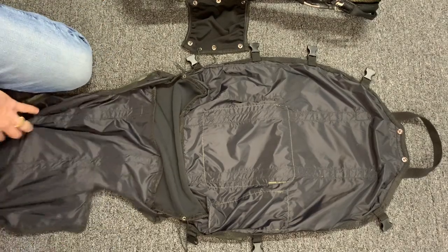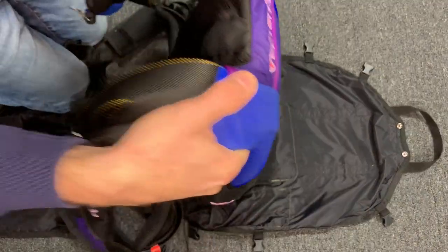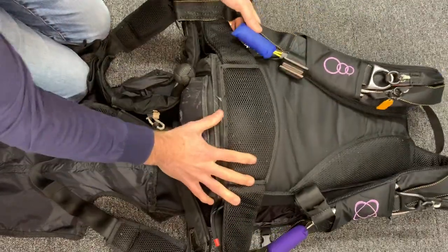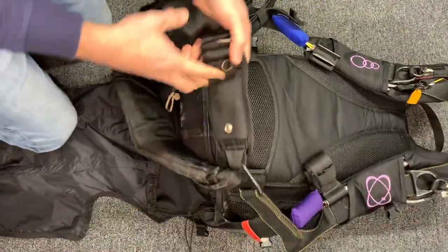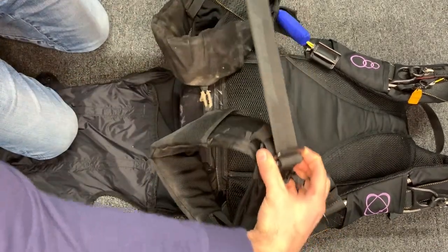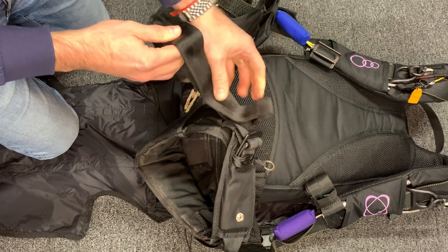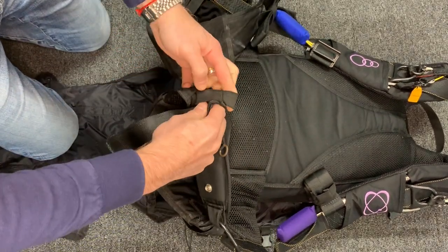First, you want to lay the rig sleeve flat, open it up and lay it flat. Take your rig and lay the front of the rig flat, upside down. As you can see, you can see the back pad. You want to cinch down the leg strap so you reduce the volume of the extra so you can pack it in the bottom of the rig sleeve.